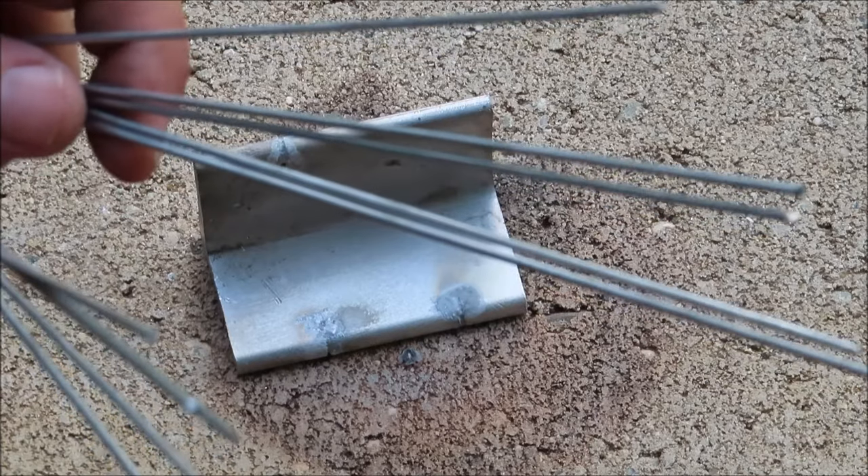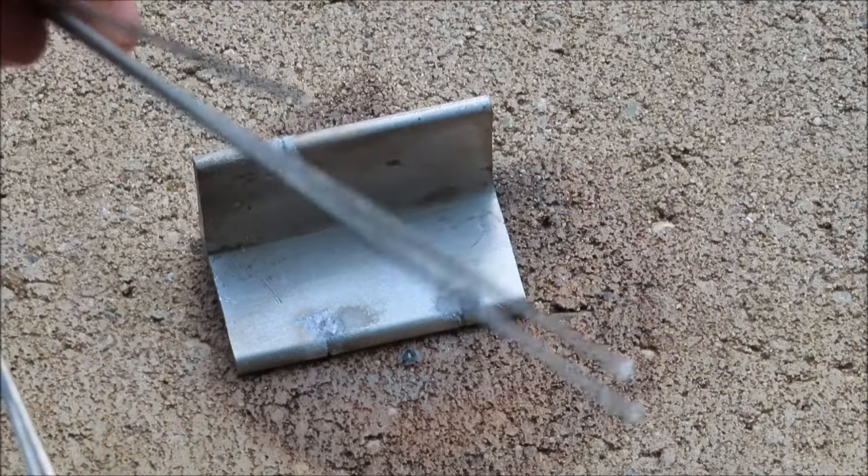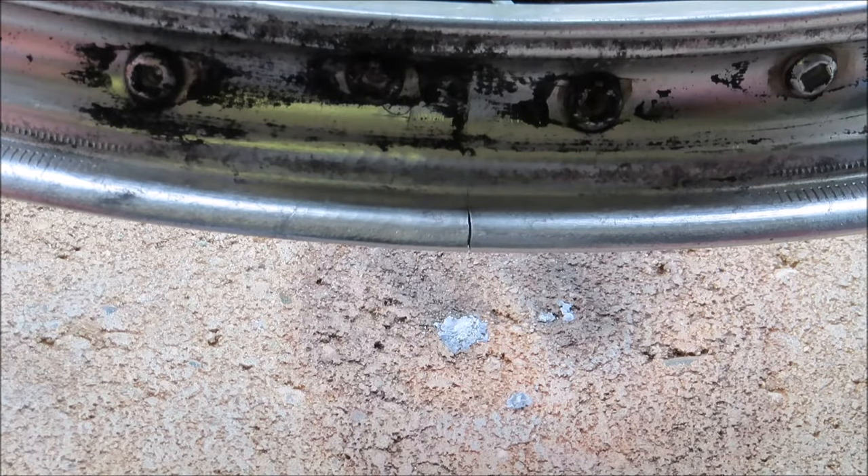I'm just going to have to be really careful on the thinner aluminum on that wheel. Now that I've done some test runs, it's time for the real thing. I have the wheel all set up here on my block, and I notice that the crack is bigger on the inside of the rim. So I'm going to apply the welding rod there. Let's get started.